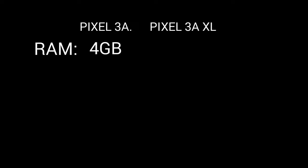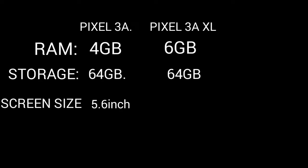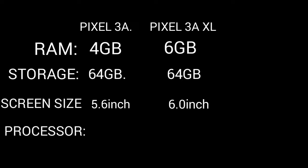The Pixel 3A has 4GB RAM. The Pixel 3A XL has 6GB RAM. The storage is 64GB. The screen size is 5.16 inches, and the Pixel 3A XL screen size is 6.0 inches.